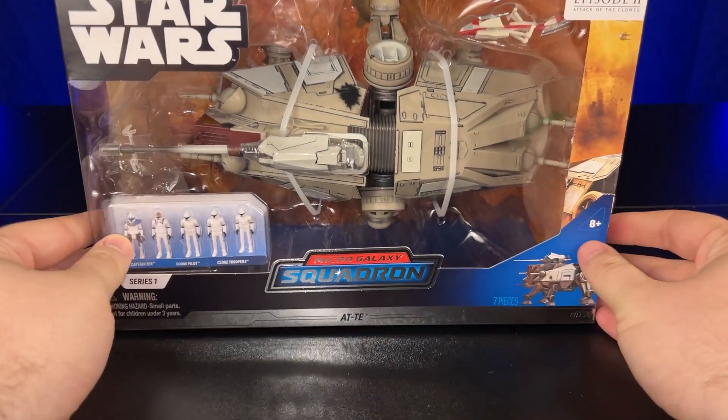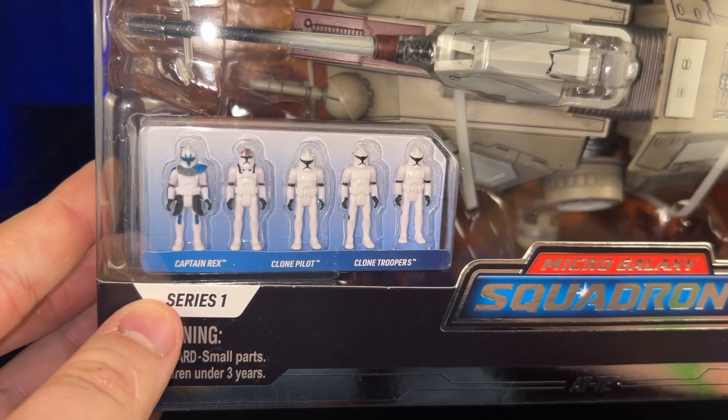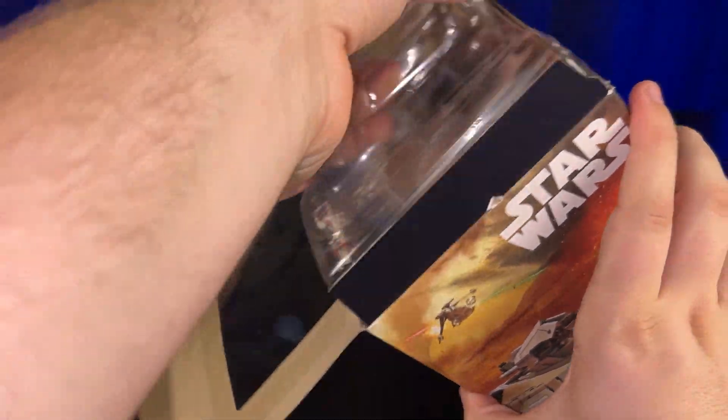Here's a look at the box. I am just super excited to look at this — look at all these clones it comes with. We're going to open this box and get right into the opening. Also, this is the first Micro Galaxy Squadron I've ever seen to come with zip ties.